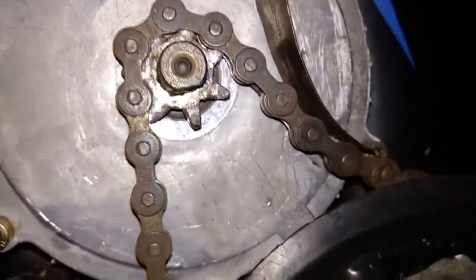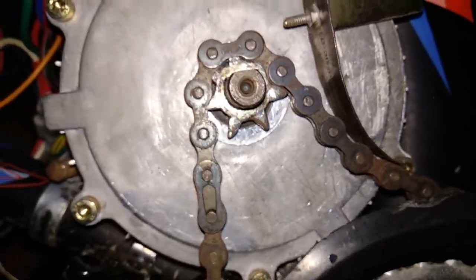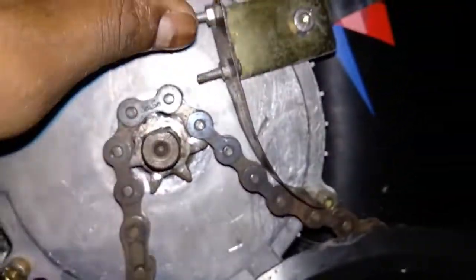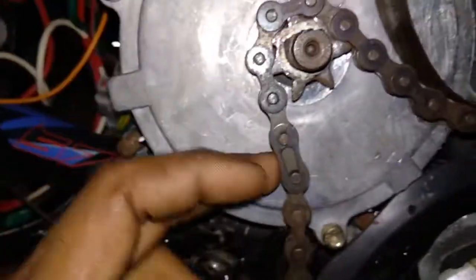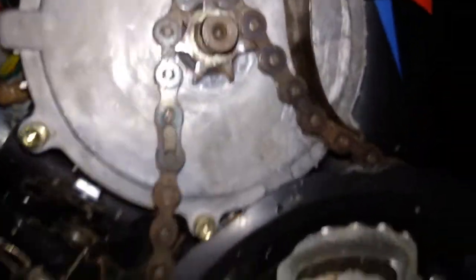It's not perfect but it works well and fits well. I'm using this thing as an idler which puts tension on the chain so the chain won't come off the sprocket. I've tested this cycle and it is working very well. I'll show you the demonstration in the next part of the video.